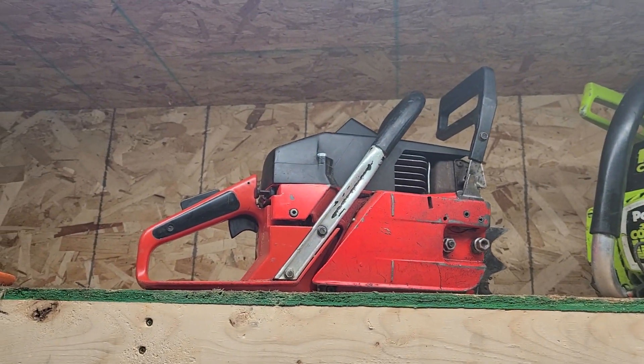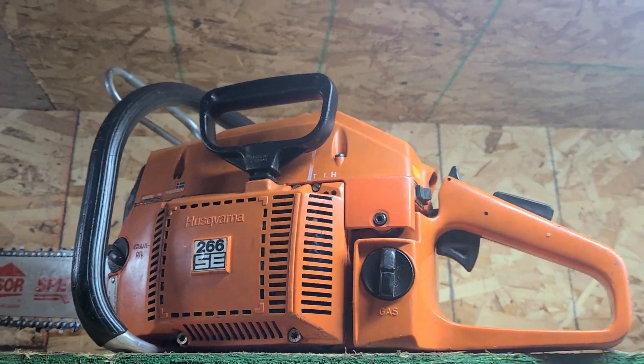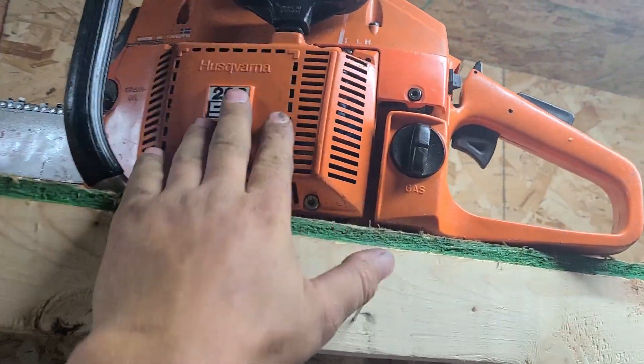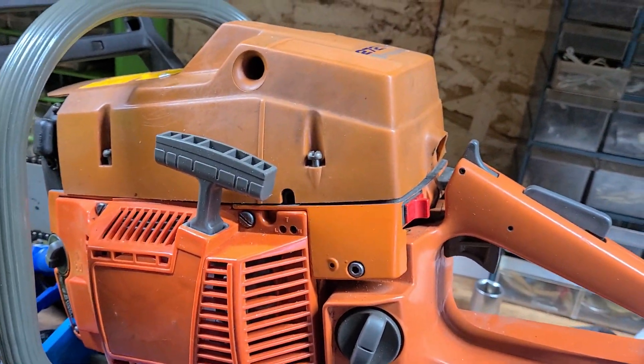Bucking spikes and all that are the same. The 272 muffler is taller — it won't fit under the older style cover. You could put some heat tape under there if you had to. These older mufflers will fit under any cover, but the newer style — like 272 and 268 — have physically bigger, taller mufflers.